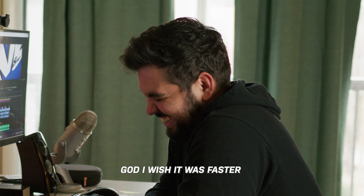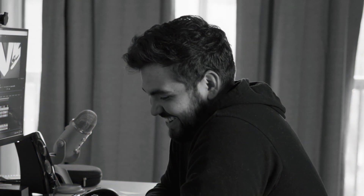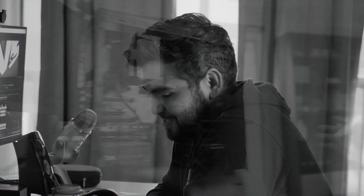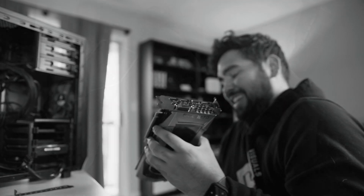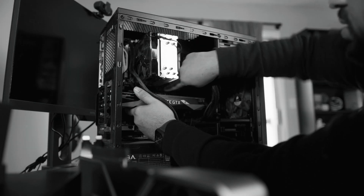I wish I was more impressed. This video ends in one big disappointment. All that time wasted, all that money spent. Was it really all for nothing?